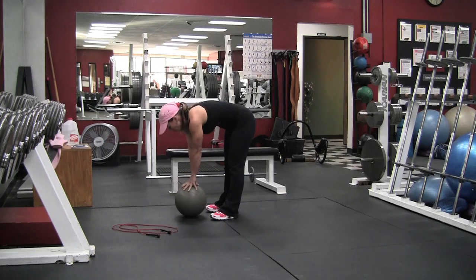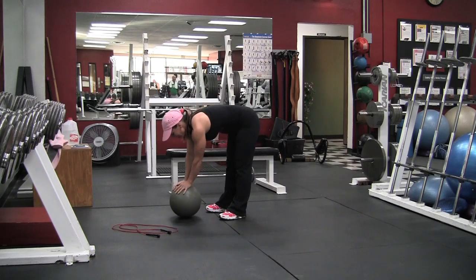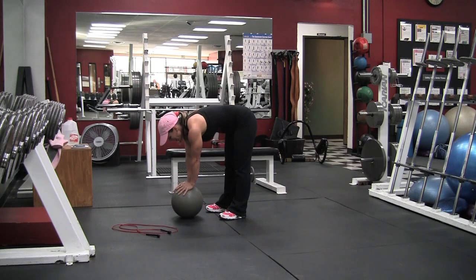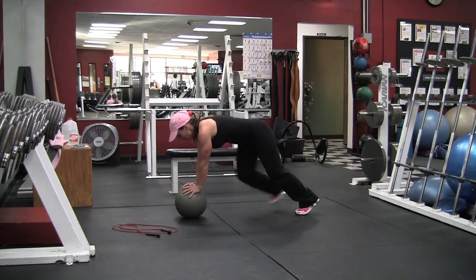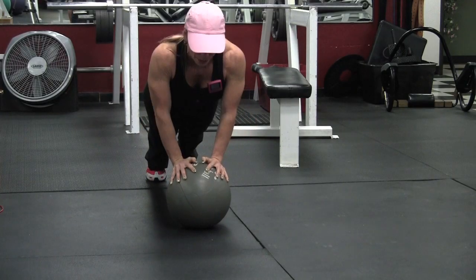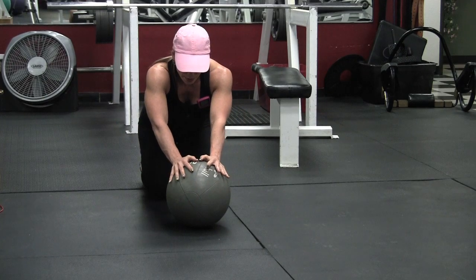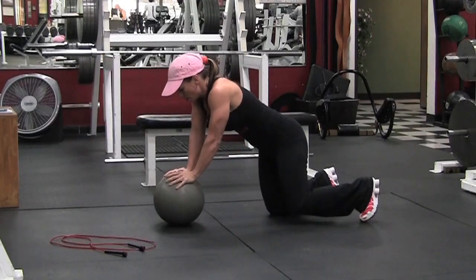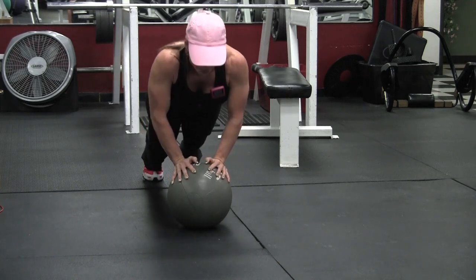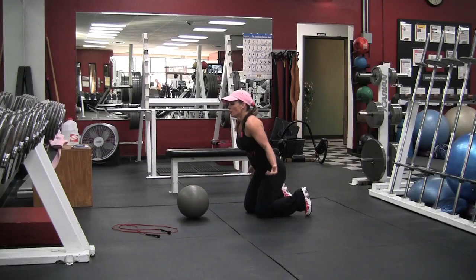This is going to be the last round. Ball tricep push-ups, six reps — this was probably the only exercise where my muscles were really giving out. You can see from this angle how the ball is unsteady and it makes it a lot harder than doing them off the floor. Watch the modifications to make it easier: drop to your knees, or do them without the ball.